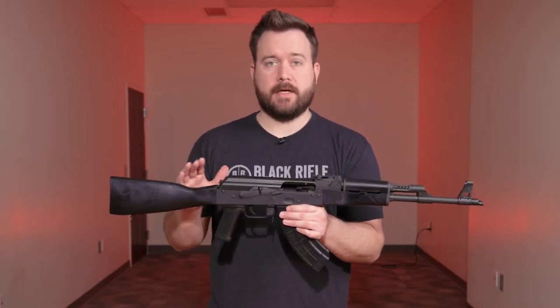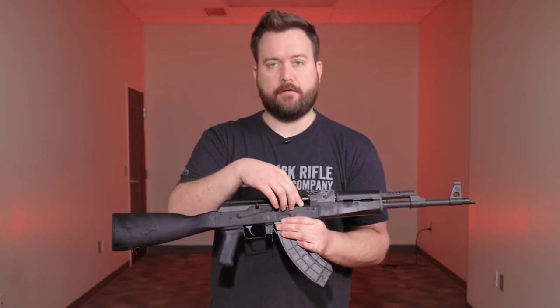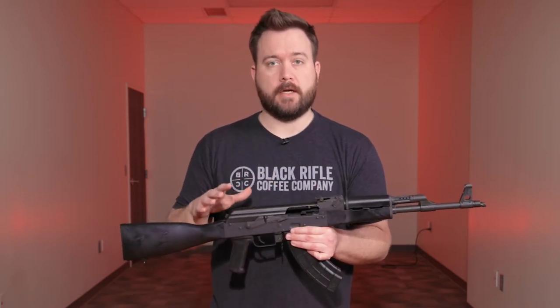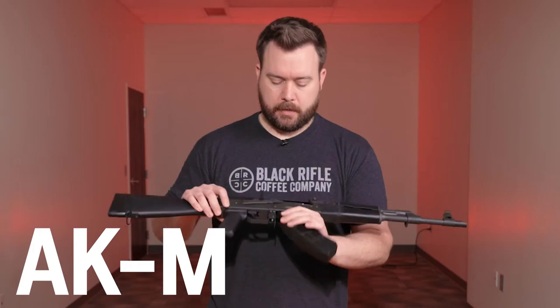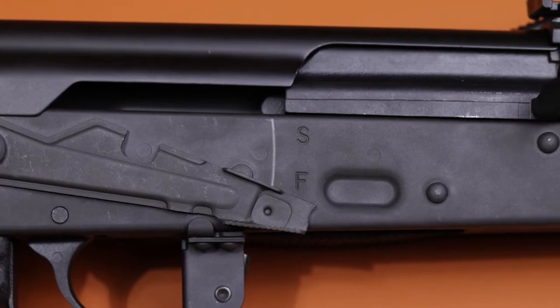Let's go over some of the specs on this Visca Synthetic Model. The only difference between this and the standard Visca is the stock and the furniture up front — they just changed it over to synthetic from wood. As far as internals go, this rifle has a machined front trunnion, feed ramp, and bolt carrier, all machined from S7 tool steel, making them really durable. This model is chambered in 7.62x39, and because the receiver is stamped rather than milled, it's an AKM style rifle.